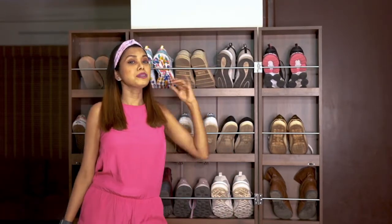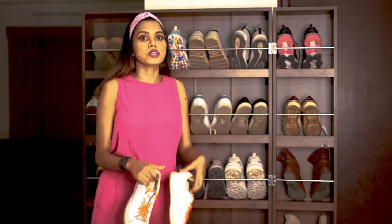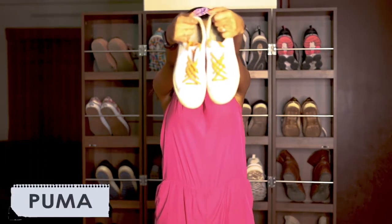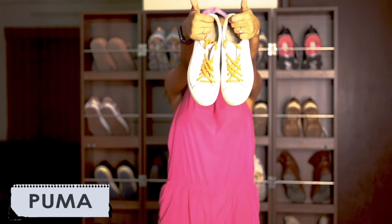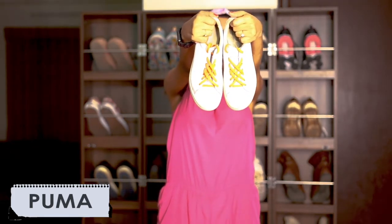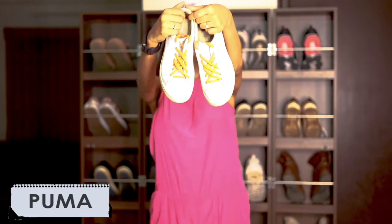If I have to talk about just one pair of shoes every girl should own, I would always recommend a white pair of sneakers. Let me show you my collection of white pairs. I'll start with the oldest pair currently in my closet — I got this from Puma and I think it's been more than six years since I got it, and it still looks like new.